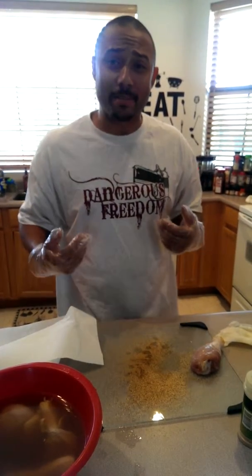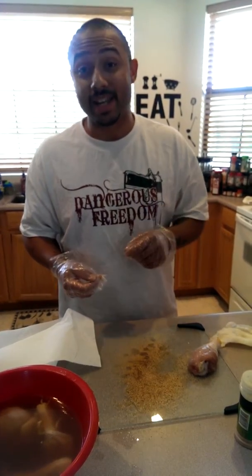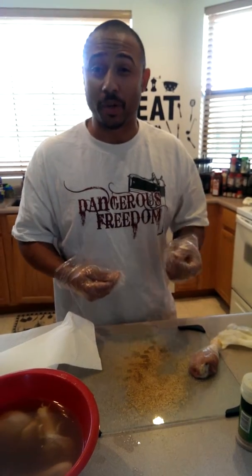Some people don't like marinating. I like marinating. It gives a lot of good flavor, necessary flavor that it needs, especially it retains the water content when you're grilling.